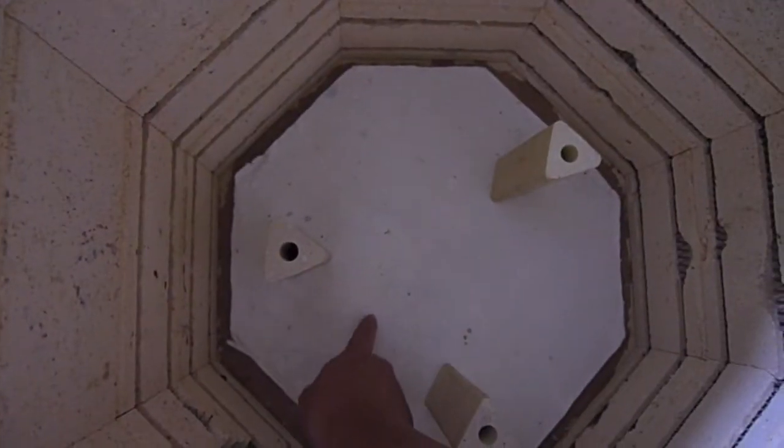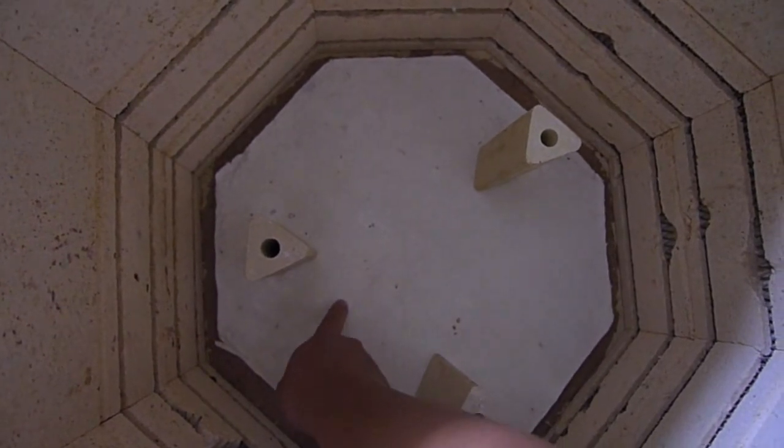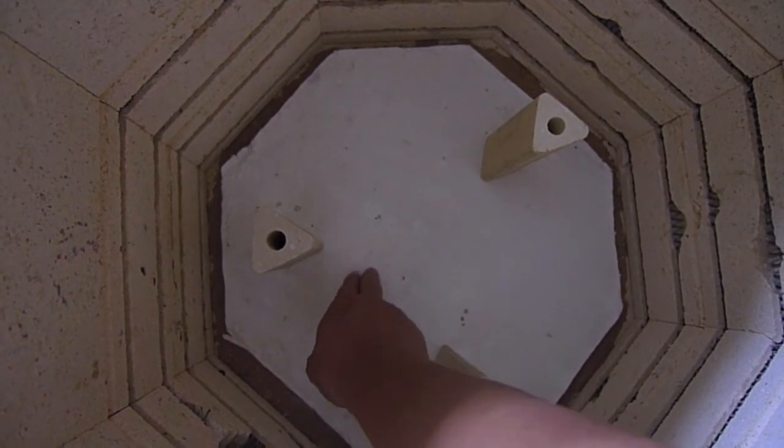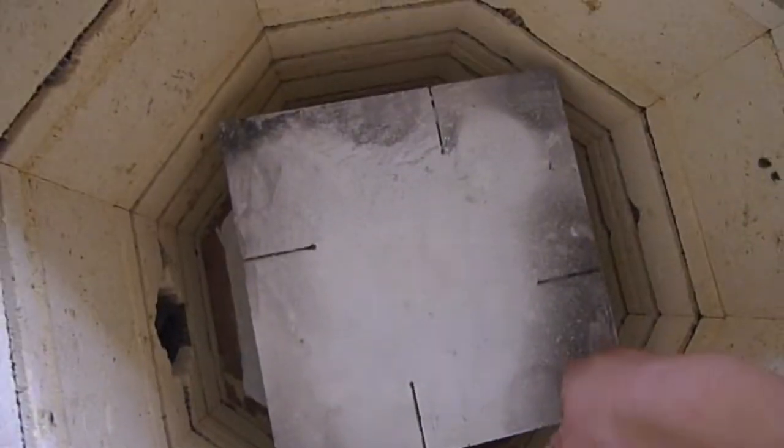I have also placed a piece of fiber at the bottom of the shelf. This is due to a big crack at the bottom, and the fiber will protect it. Now let's put in the shelf to have a look — there's space around it, so fire will be able to travel.